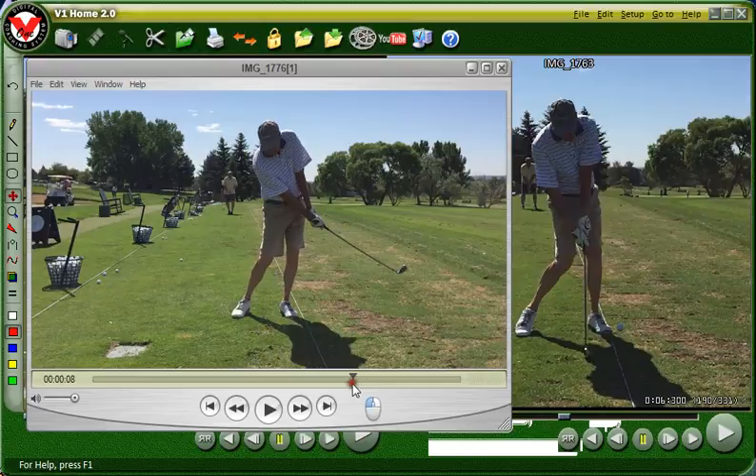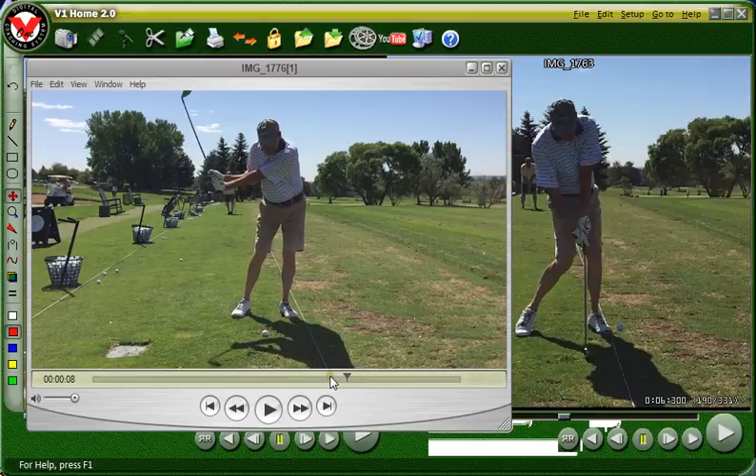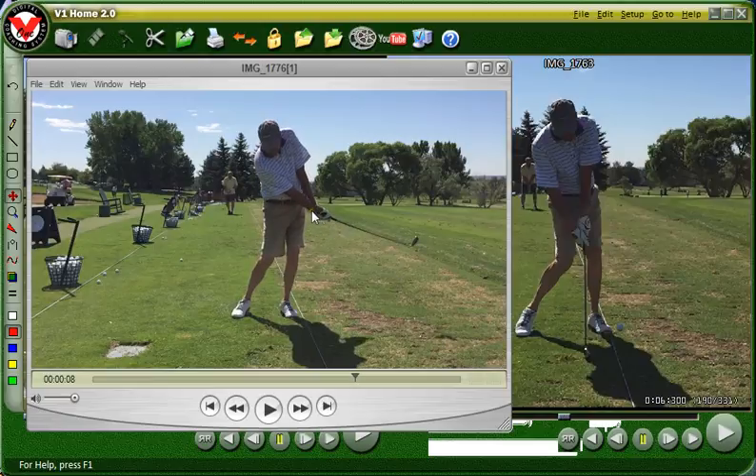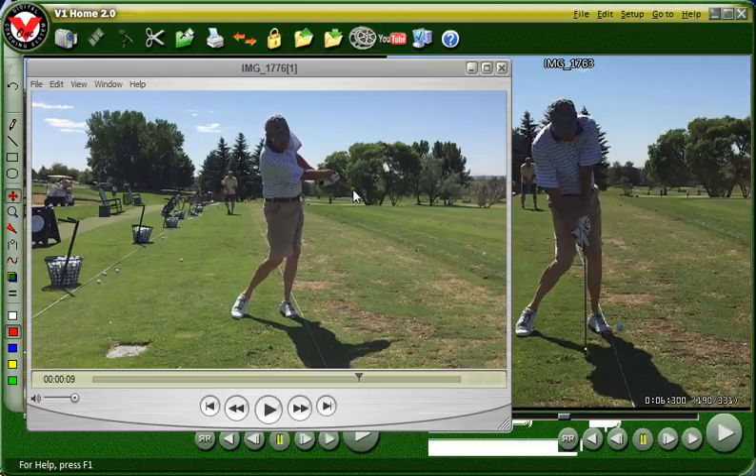Look at that perfect impact here — perfect impact. Now look at the difference: here your hands are in front of the ball. You have a nice straight line going straight down from your shoulder all the way down, with your hands in front of the ball. You still have a tendency in this drill to roll over a little bit and start flipping your hands, but look how straight your arm stays in this drill compared to the other one.